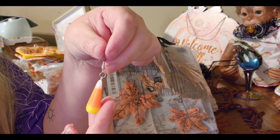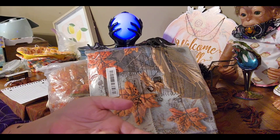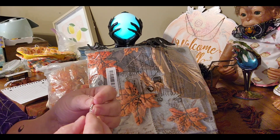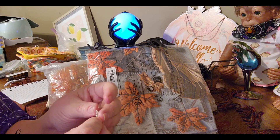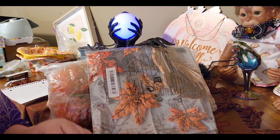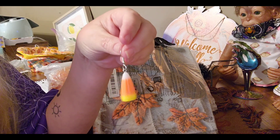Candy corn, anyone? Candy corn! I love me some candy corn. Of course this one is off the hook — I'll have to fix that later. Adorable! My daughter had a pair of these she wore one day and I was like, 'Yes, I'm ordering me some!'